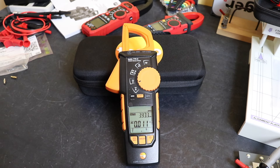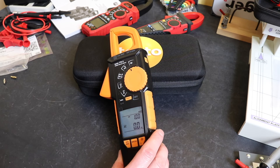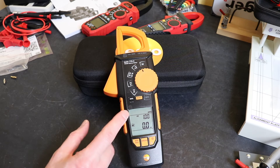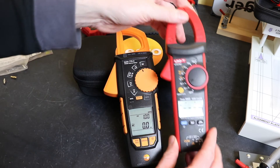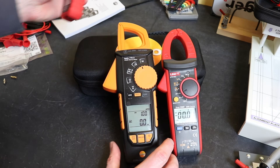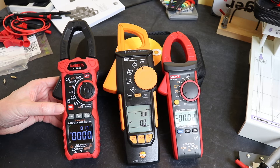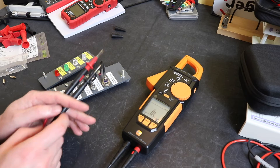Temperature range is -20°C to 500°C at ±1.5%. The backlight is activated with a quick press and is reasonably good. The screen is quite a bit bigger than many clamp meters but is divided up, so the actual digits are fairly standard size — actually a tad smaller than the Uni-T and quite a bit smaller than the Kaiweets. It just depends on what you prefer.